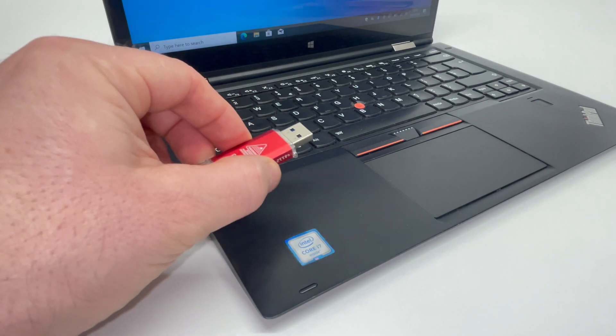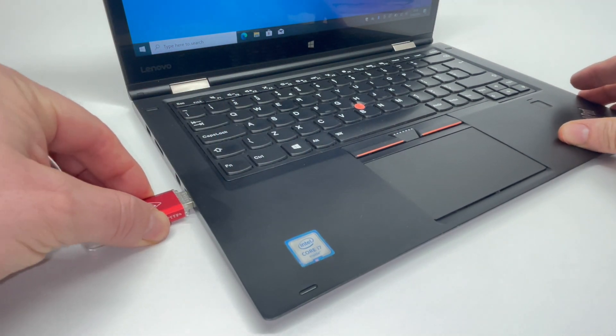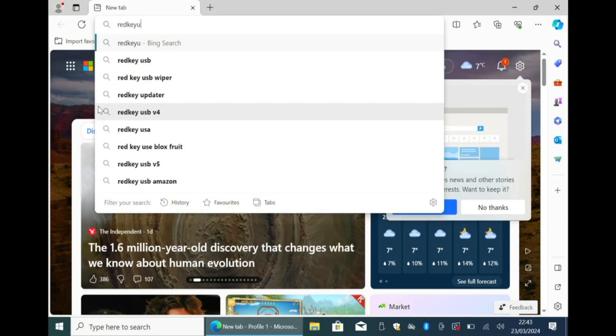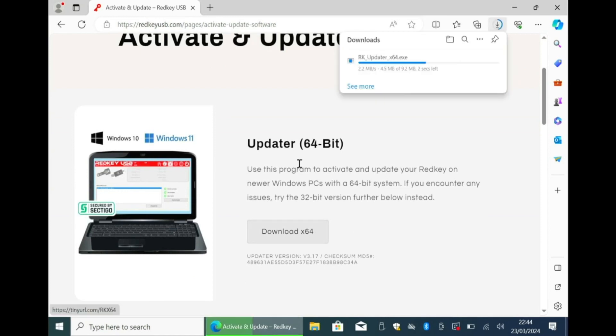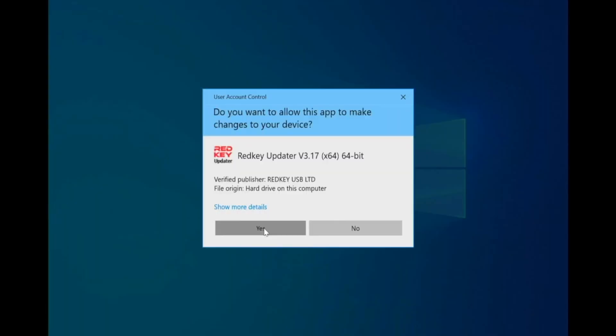Next, insert your RedKey into the PC designated for activation and updates. Launch your internet browser and navigate to the RedKey USB website. Go to the Activate and Update section, download the RedKey Updater app and run it.